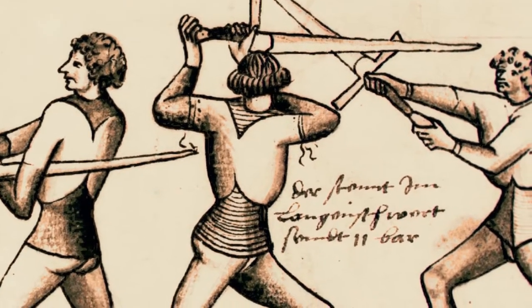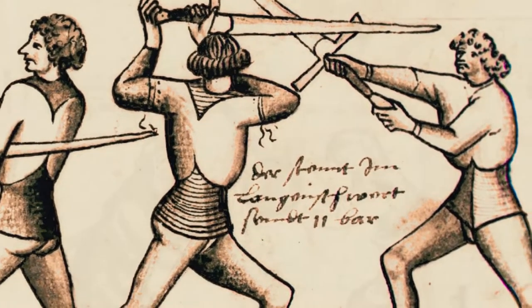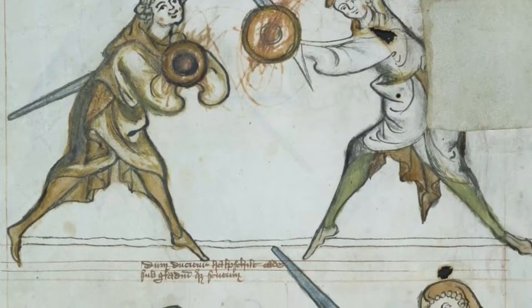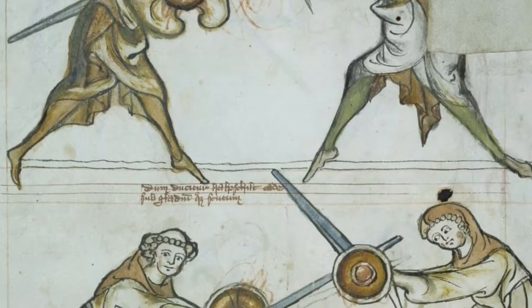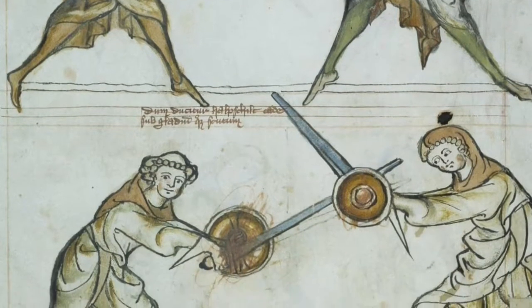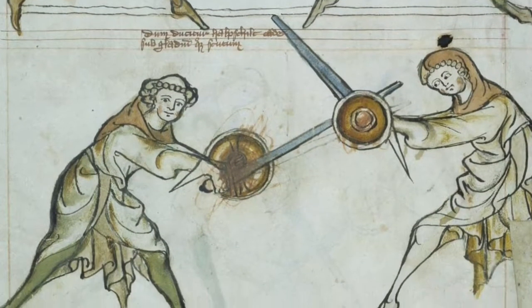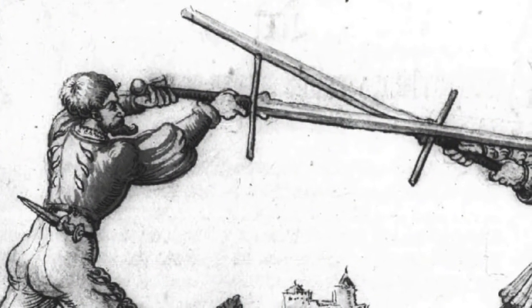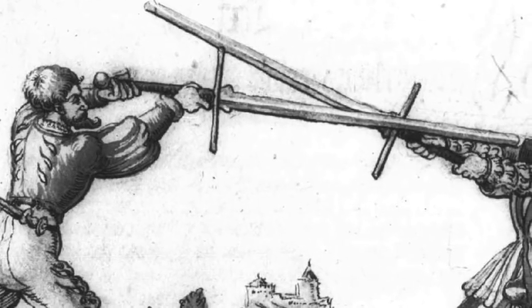During the Renaissance, the thriving center for the fencing arts was in Italy. Italian master Fiori del Liberi wrote a manual for fencing, or swordsmanship, in the early 1400s. This is a passage from his work as translated by Pisani Dossi: "My friend, if you want to know the practice of the weapons, bring with you all that this book teaches."